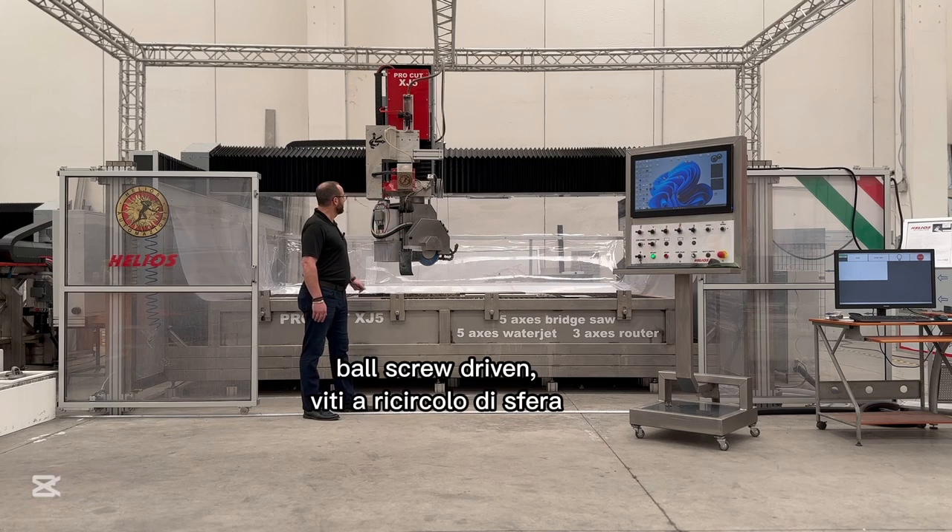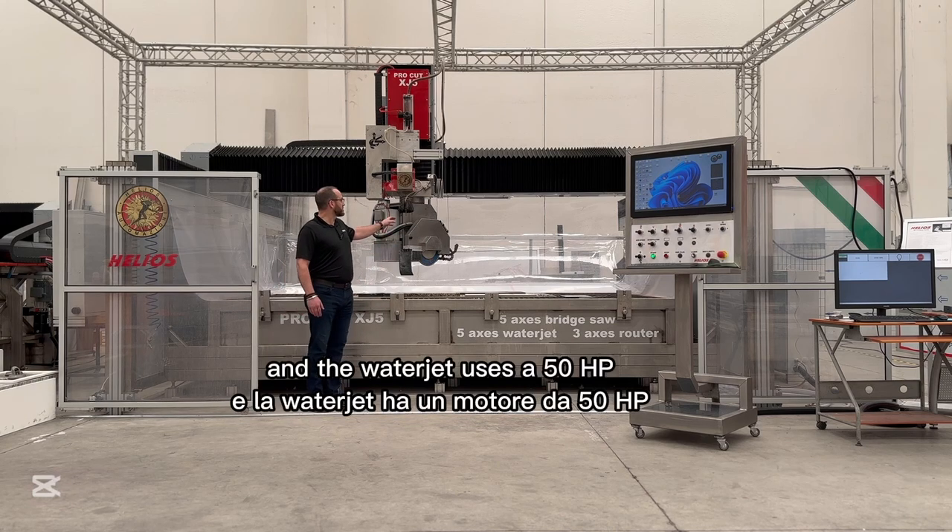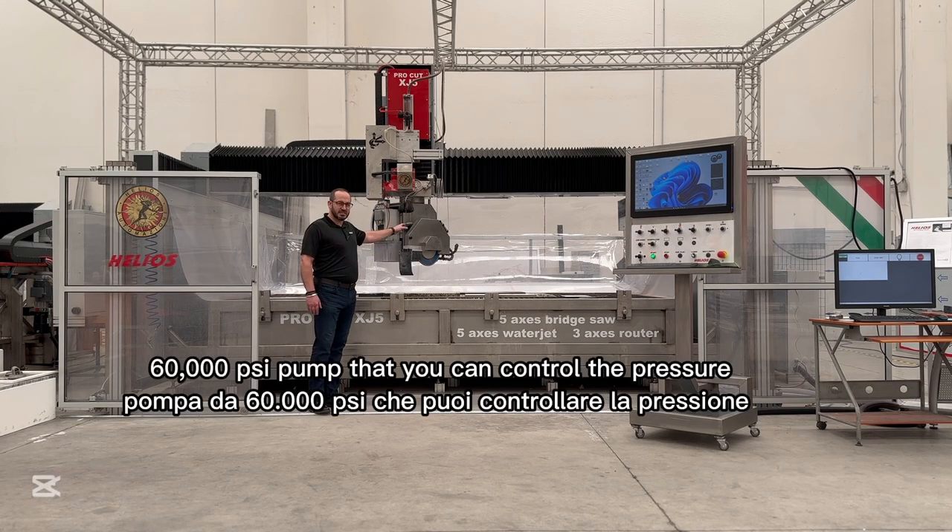It is ball screw driven, and the water jet uses a 50 horsepower, 60,000 psi pump that you can control the pressure on.